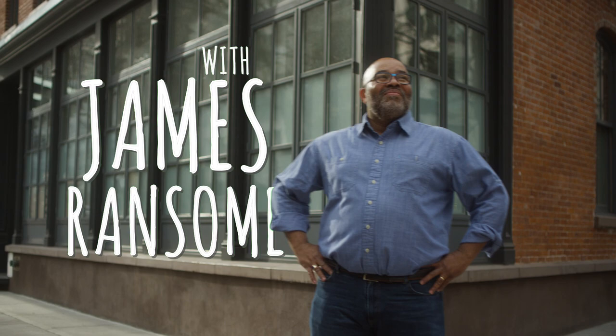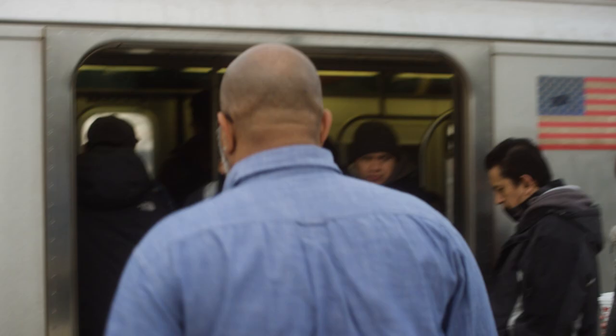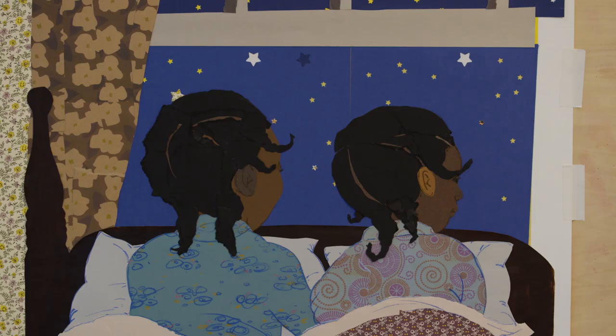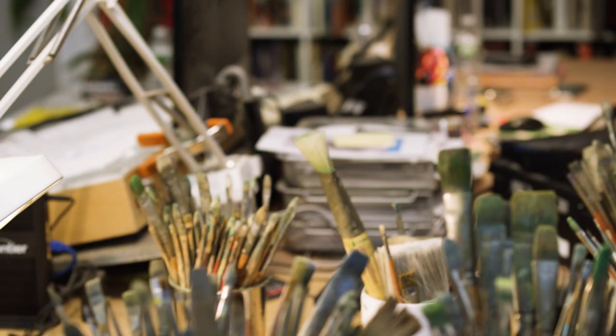Thank you so much for joining us. Welcome to my studio. I've traveled from the Big Apple to be here with you, and today we're going to talk about some of the most important elements in art, and that's shapes and edges.